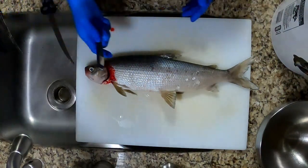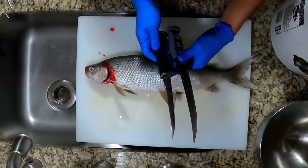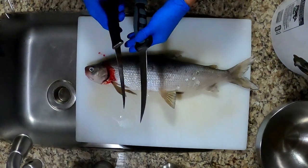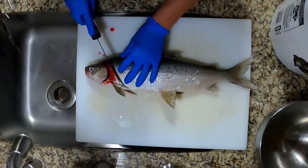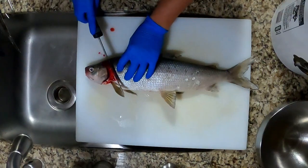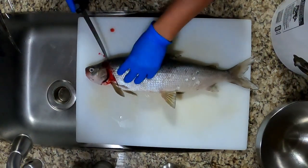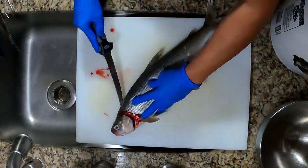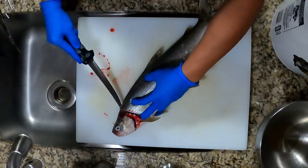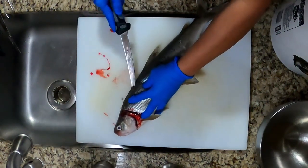I don't cut the bones out because that loses meat. I have a 10-inch and a 9-inch knife, both sharp — I love these because they're really sharp. What I do is cut right here behind the gill. I don't go all the way down, just stop right where the bone is, then turn it and go down the spine, right outside the spine, and go down right over the fin.